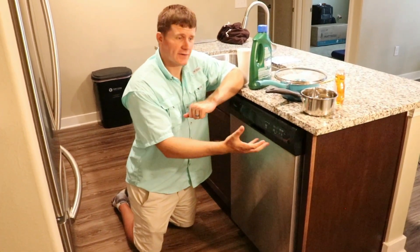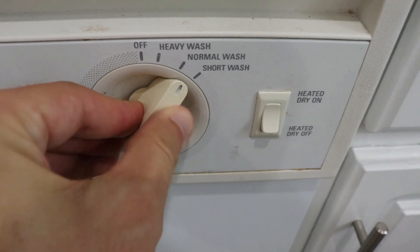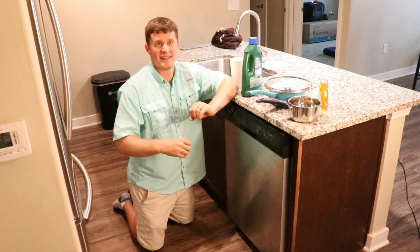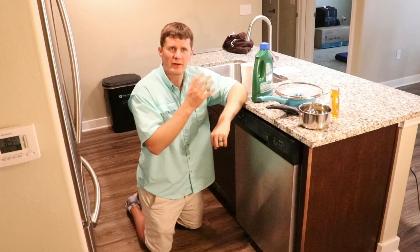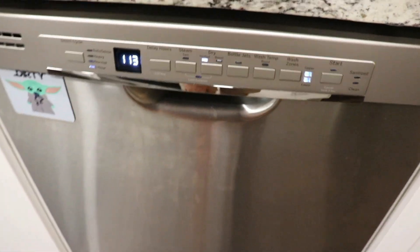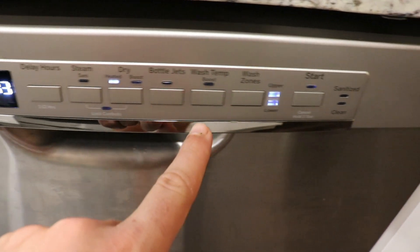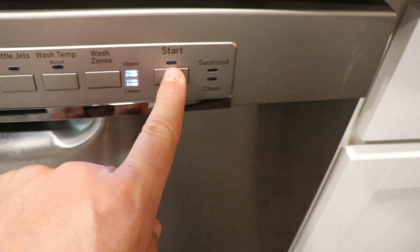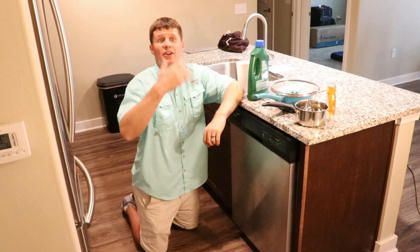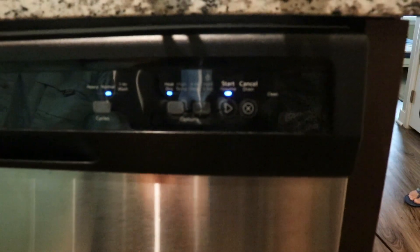Newer dishwashers have a lot of different options and cycles: a heavy cycle, a normal cycle, and a one-hour quick rinse. Heavy is for big meals with lots of fresh food still on the plate. We usually just do normal — we kind of pre-rinsed our stuff, and normal might run an hour and a half but gets everything clean. If you just have a few small items, you can do the one-hour quick wash. There are also drying options — heat dry at high temperature, and a delay option so you can have it wash later during the night. Then just hit the start button and it's ready to go.